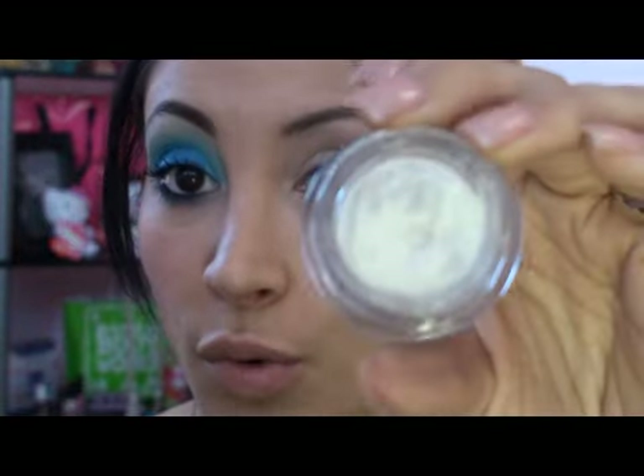First thing I did was I applied some Paint Pot in Painterly from Mac all over my lid. This is optional, but I'm applying just a tad of pure white paint pot on just the lid part.